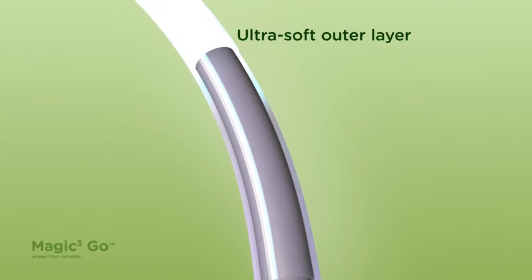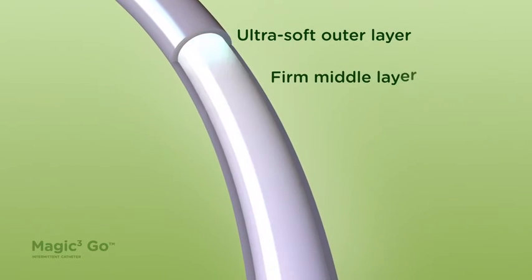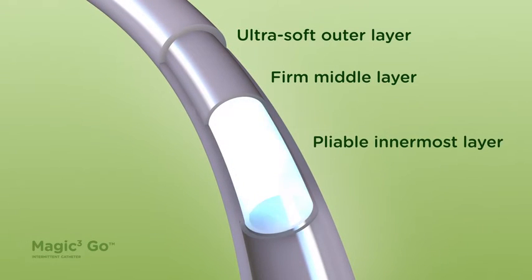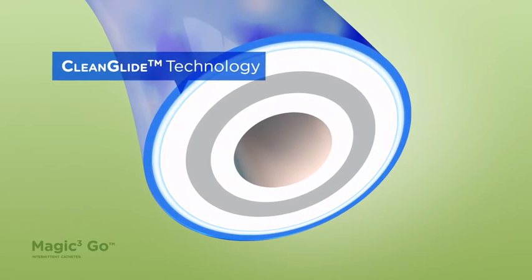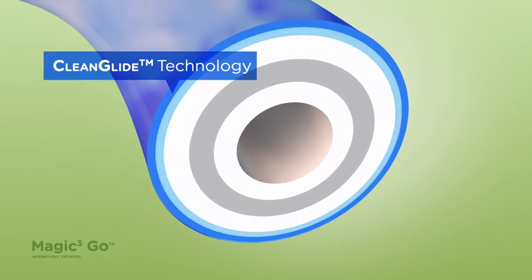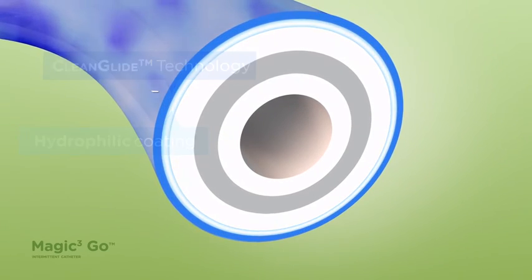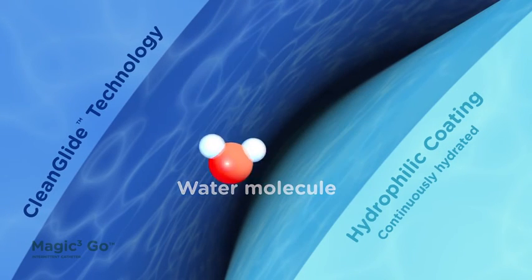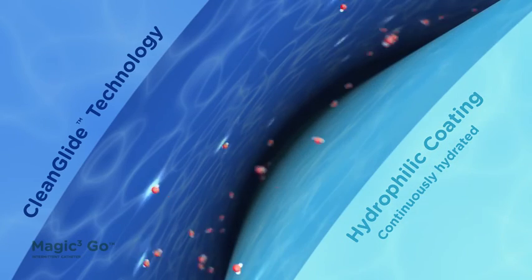The catheter has an ultra-soft outer layer designed to help maximize comfort, a firm middle layer for easier handling, and a pliable inner layer for easier navigation. Clean Glide is a next-generation lubricious hydrogel that is self-hydrating, maintaining the hydrophilic coating and the catheter in a hydrated state, requiring no patient activation with water prior to use, creating a virtually friction-free catheter insertion and removal.